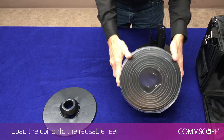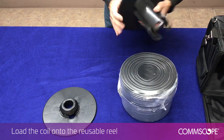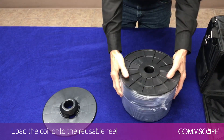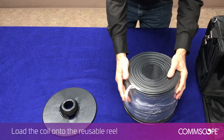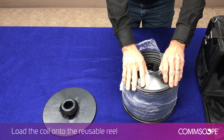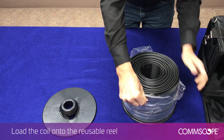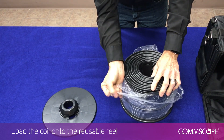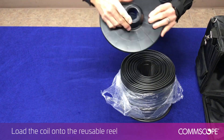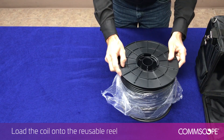Place the coil in the eye to the sky position with the cable end located on the inside of the center hole. Align the barrel over the center hole and press downward to penetrate the wrap. Flip the coil over and tear away the wrap from the center hole.